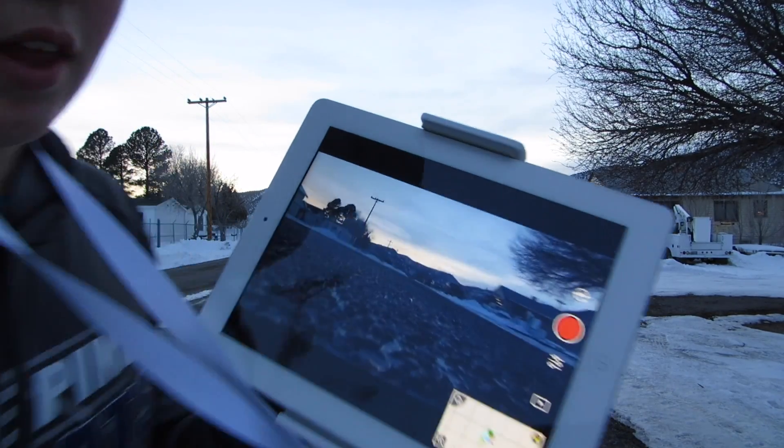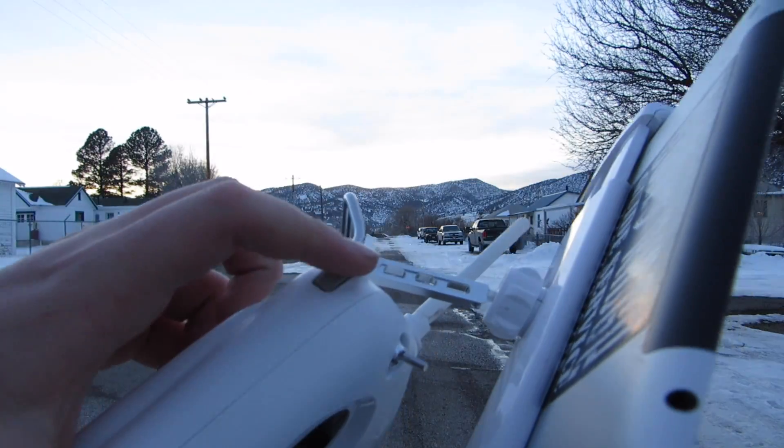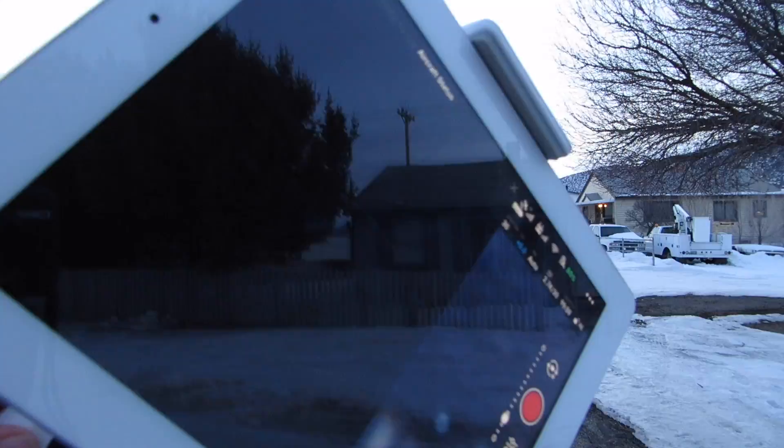So this is where you can see your live feed. If I just roll this joystick, the gimbal will move — if you can see that.